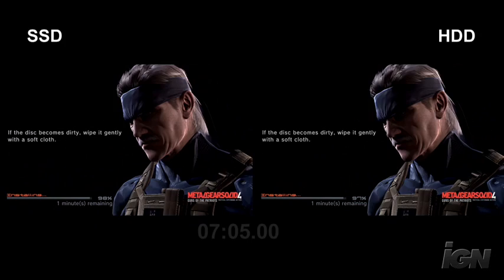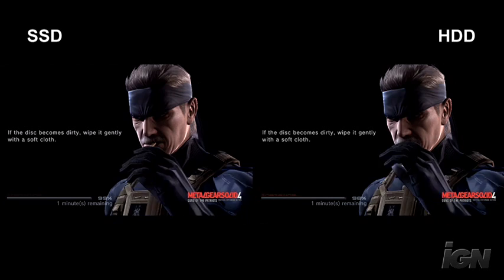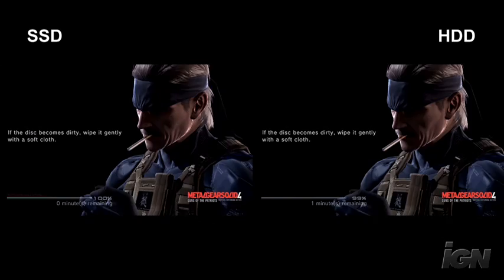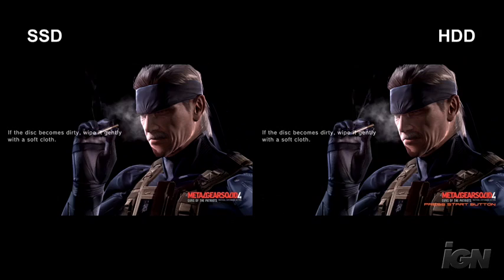We're going to jump ahead to about 97%, seven minutes in. As you can see, the solid state drive is leading just by a hair, which is surprising considering the results of the Bionic Commando test. Now at 100% completion, which is about 7 minutes and 22 seconds, the solid state drive is done. Then two seconds later, the hard drive finishes — so there's only about a two second differential from a disc to hard drive transfer.